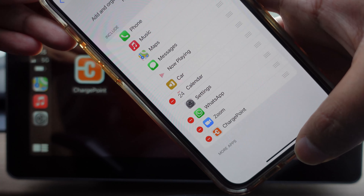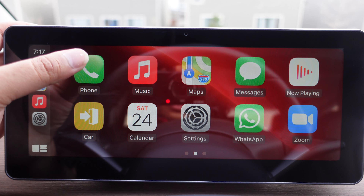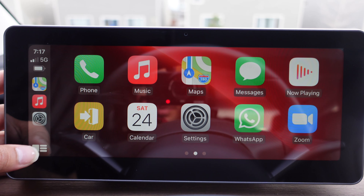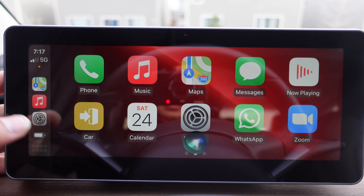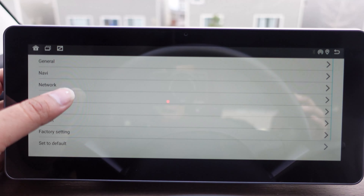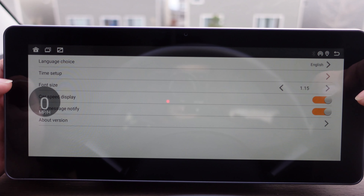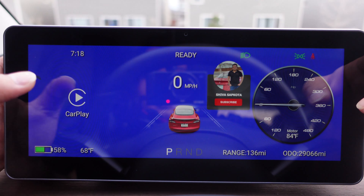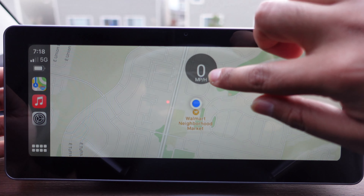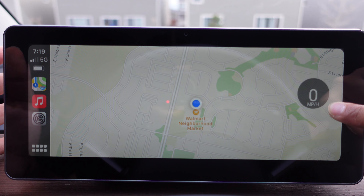You can use your phone app to make calls directly from the screen, as well as your messages app. If you long press the mic icon, Siri activates and you can use Siri to text or call while driving. In car settings, press general settings at the top and toggle on 'car speed display.' When you go back to CarPlay, a floating speed indicator appears that you can move wherever you want on the screen — so whatever your driving speed is, it will show, and it's pretty neat that you can move and toggle it wherever you want.